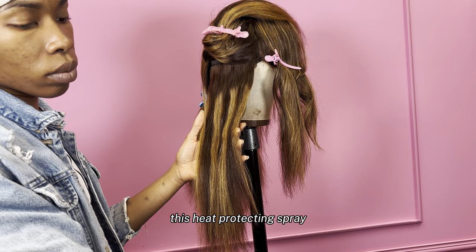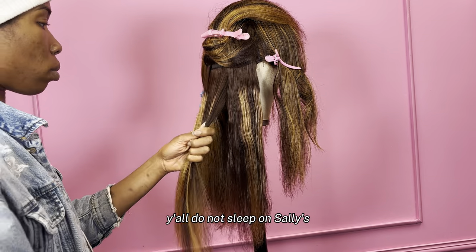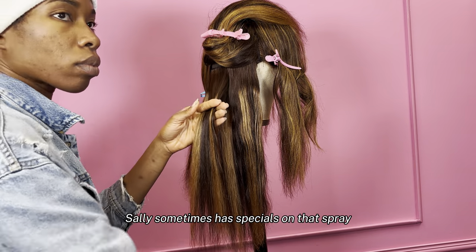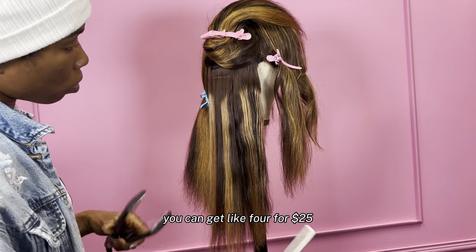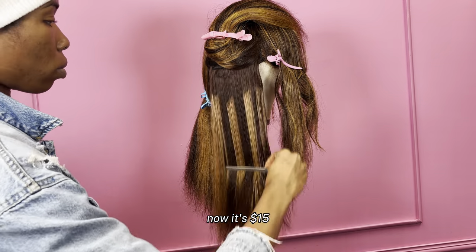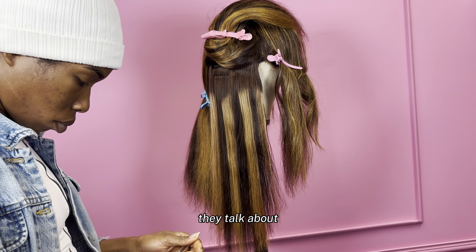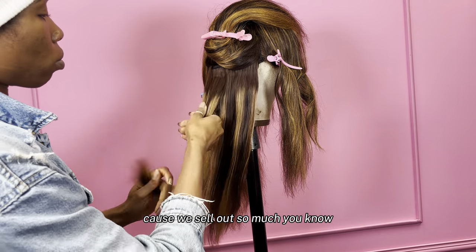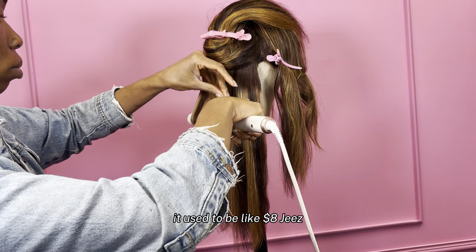This heat protecting spray, I got that from Sally's. Sally's always has specials — do not sleep on Sally's. Sometimes they have specials on that spray; you can get like four for $25, but now it's $15. I was like, when did the price go up like that? They're talking about it because it sells out so much. It used to be like $8.